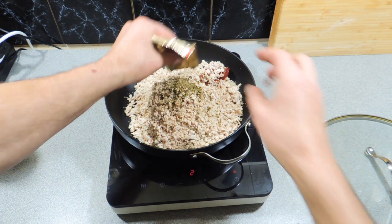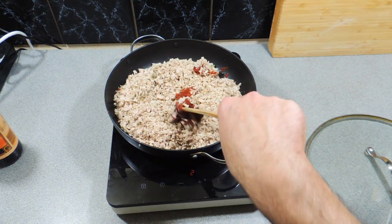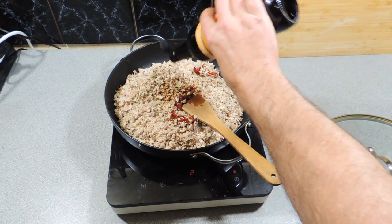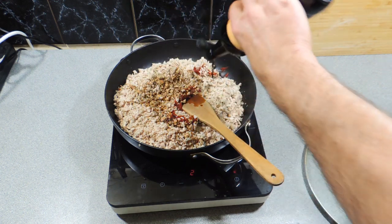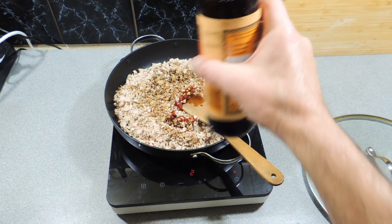I'm also going to add in two tablespoons of tomato paste concentrate — that goes straight in. Now we're starting to get a bit of heat into the pan. We're going to cook this nice and slow; we don't want to burn it because it's already cooked. We just want to stew this down. Add a good couple of tablespoons of Worcestershire sauce straight in like that.